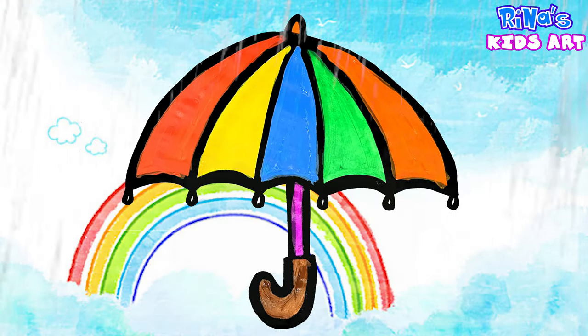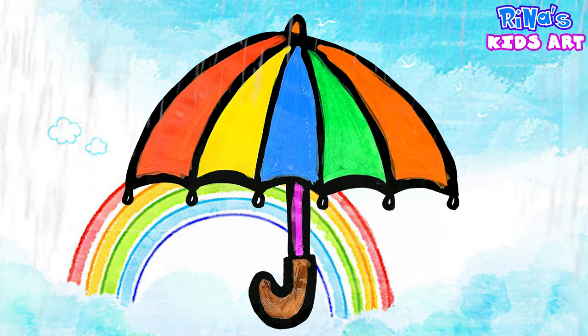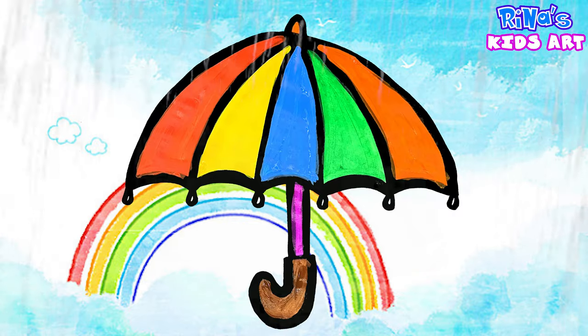Guys, do you like my umbrella? Write me in comments. Do you use an umbrella? Subscribe to my channel, like, pinch the bell, so as not to miss my daily videos. Goodbye.